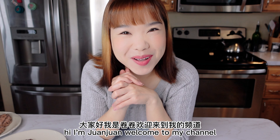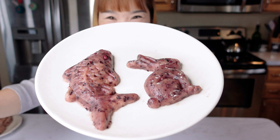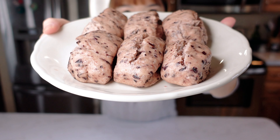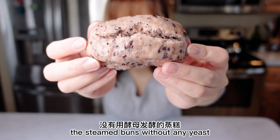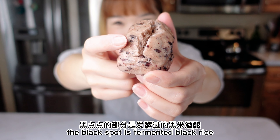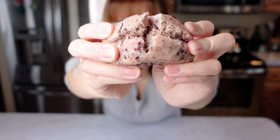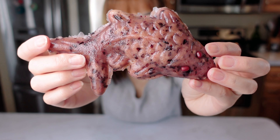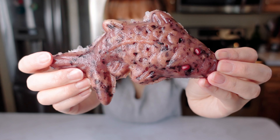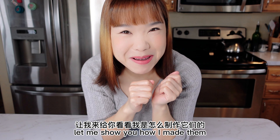Hi, I'm Junjun. Welcome to my channel. Look at what I made yesterday — steamed buns without any yeast. The black spot is fermented black rice. And this is the rice cake. They both are delicious. Let me show you how I make them.